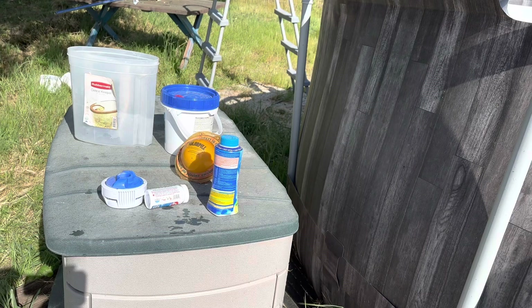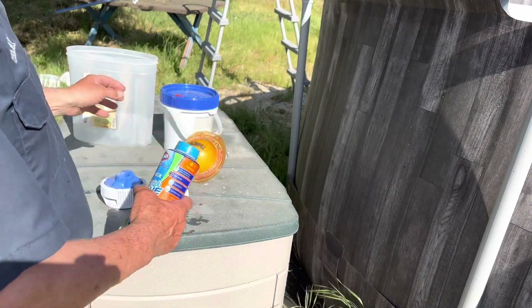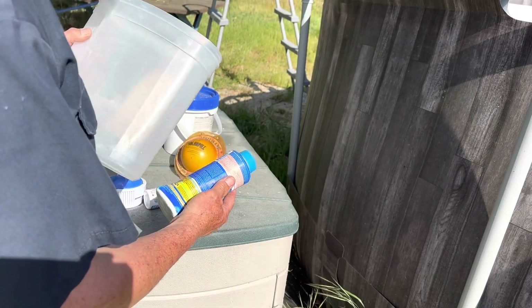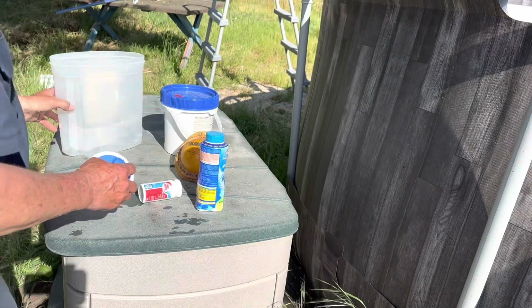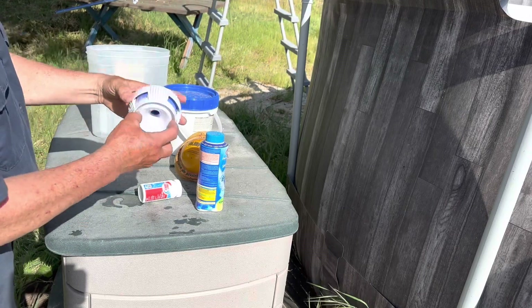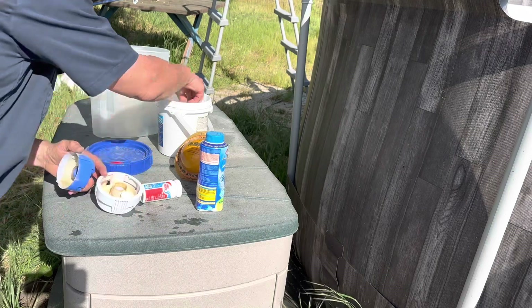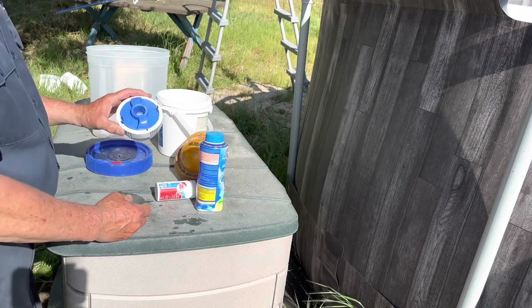I have standard chlorine shock — shock is still a type of chlorine. The pool is 6,000 gallons so I'm going to put half a bag in, pre-mix it in my bucket, and add it on the return side. I also want you to know not to use a tab floater in vinyl pools — it will bleach the bottom. Instead, this device screws onto the return side of the pool and lets me put some one-inch tablets in. I'll put a couple in there and even though I'm shocking it now, I'll put that on so chlorine keeps going in over the next few days.